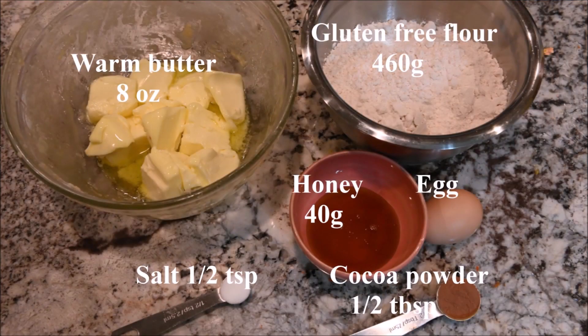The ingredients you need for the cookies are warm butter, gluten free flour, honey, an egg, salt, and cocoa powder.